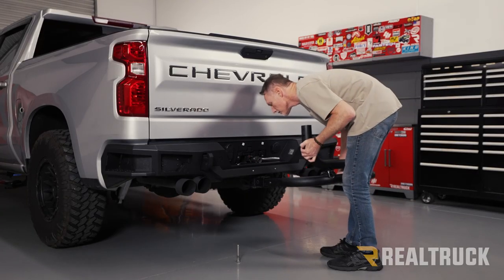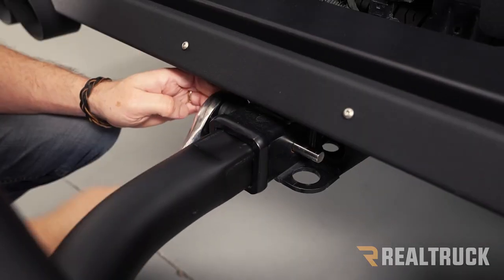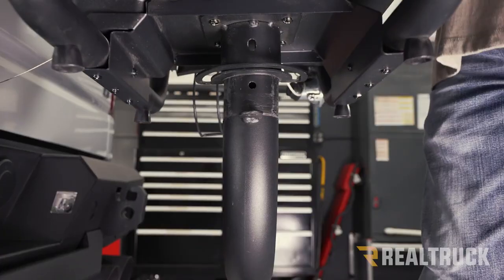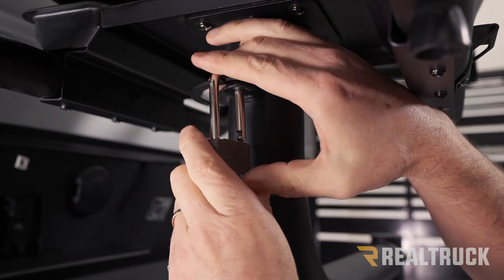Installation isn't hard at all. Once you slide the swing arm into your hitch receiver, insert the threaded hitch pin and tighten it down, then insert the cotter pin on the other side. Next, mount the grill and snug it down with the quick-release clamp. There's even a place to lock the grill to the swing arm for extra security.